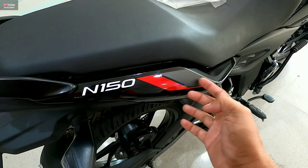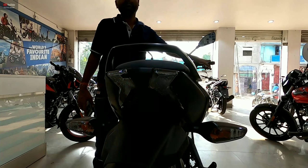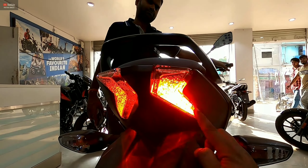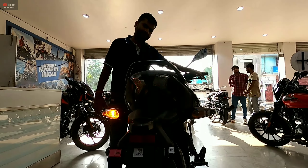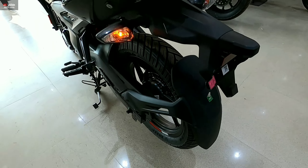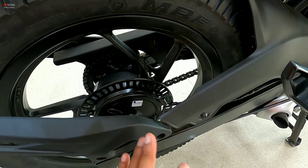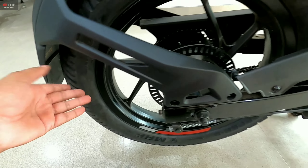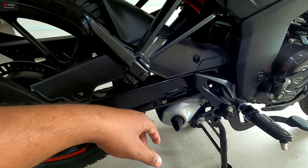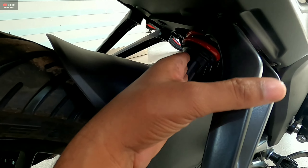You can see the N150 branding in sticker form on the sides along with graphic stickers. Looking at the back, Bajaj has given a complete LED tail light at the rear — the same as the Pulsar N160 — which feels sporty and attractive. You don't get a disc brake on the rear tire; it uses a drum brake. You can see the under-belly exhaust system and mono suspension at the back.